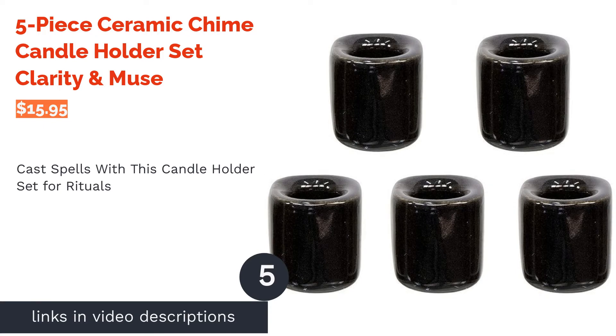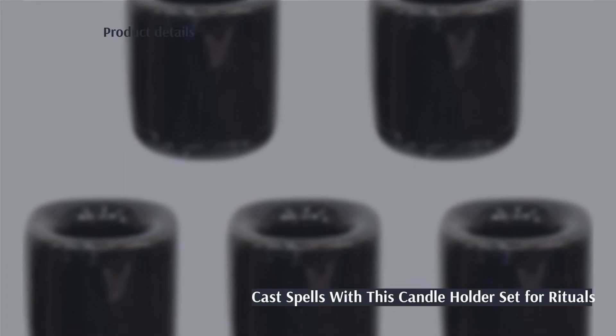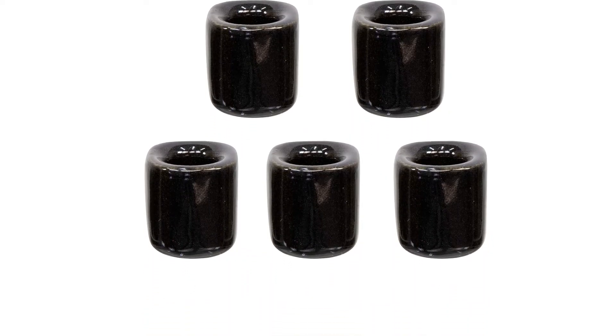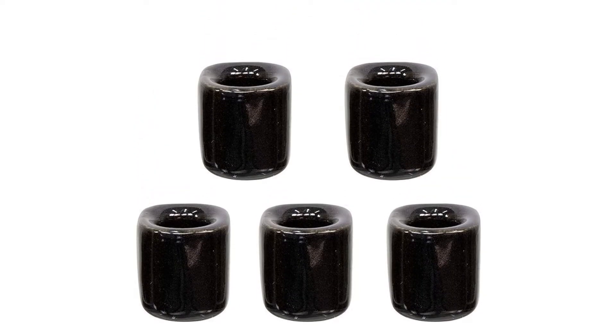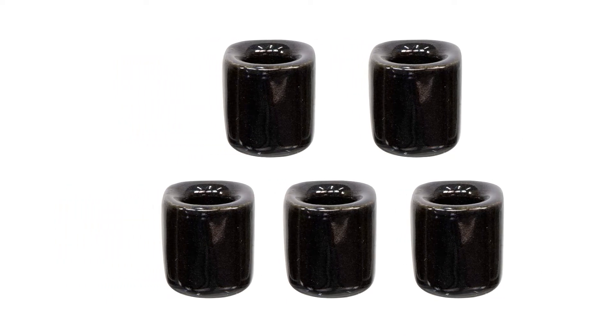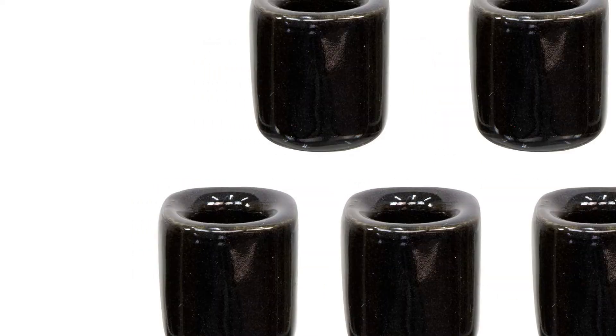The next product on our list is the Five-Piece Ceramic Chime Candle Holder Set. If you want to take your Halloween decoration game up a notch, this five-piece candle holder set is made for rituals — place these items in a circle to give off a spell-casting feel. They're even small enough to pack in a bag so you can take your spells anywhere. This set is perfect for telling scary stories on a Halloween camping trip with your friends.